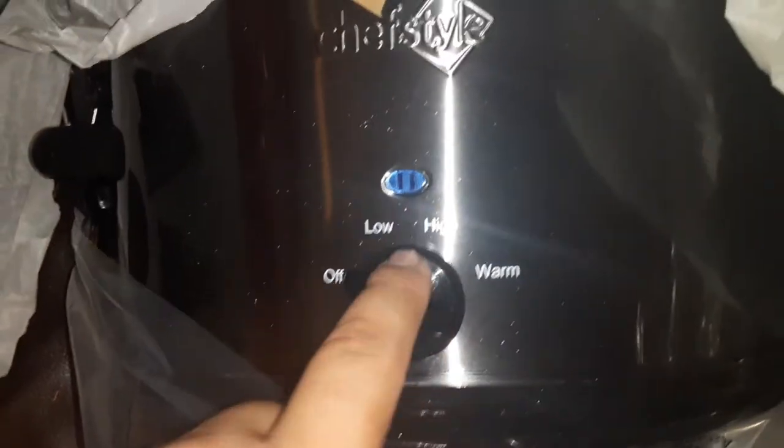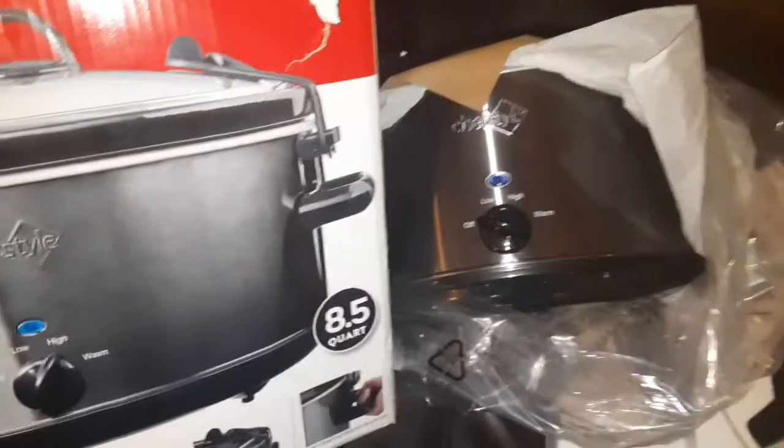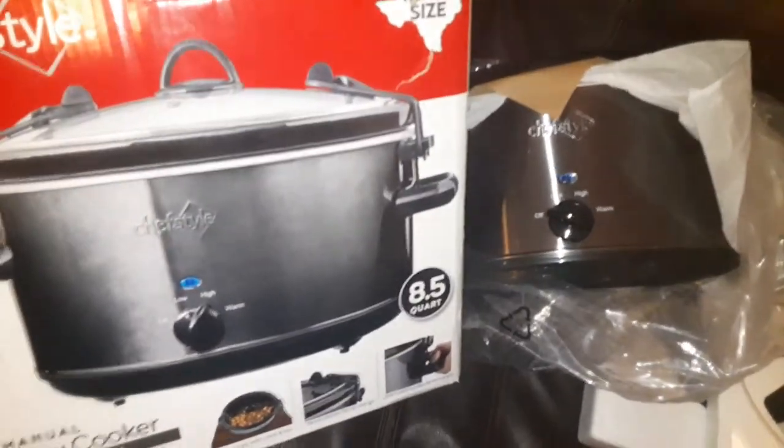You plug it in, and here are the knobs on the side — low, high, or warm. That's what it is. Like, subscribe, and share!